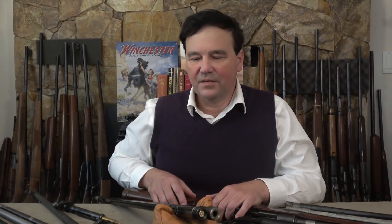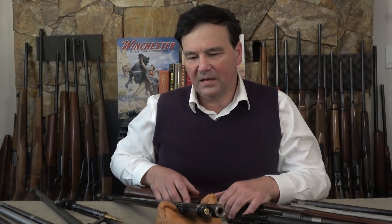Quite a few people wrote me about controlled round feed rifles, asking about the difference between the pre-64 Model 70 and the Mauser 98, along with a whole bunch of associated questions. I thought the best way to explain it is to actually show the barrels of the rifles involved, and the best place to start is controlled round feed.